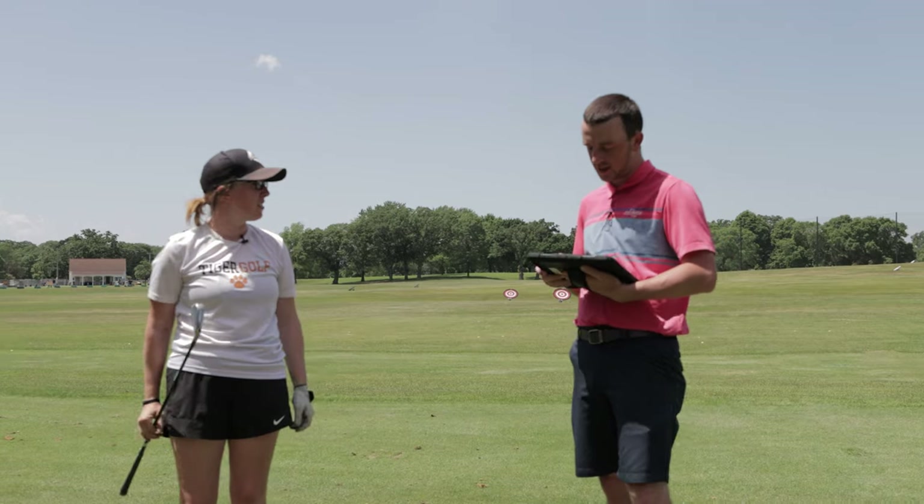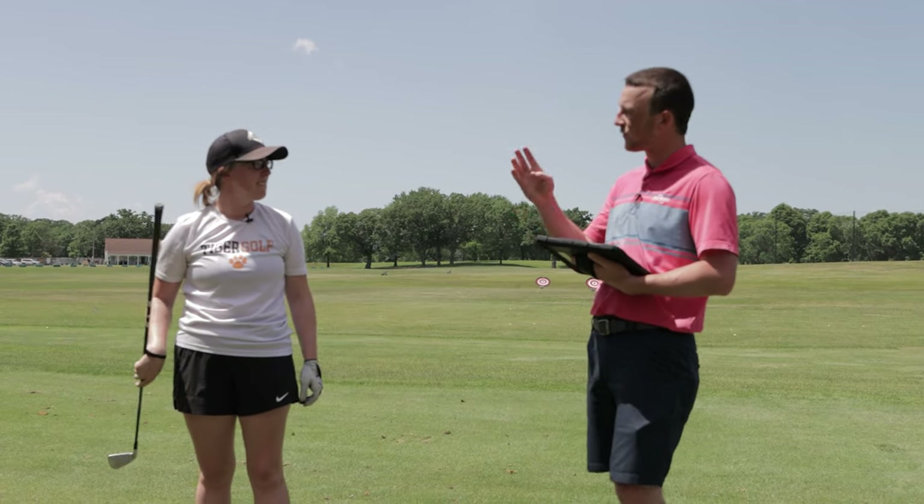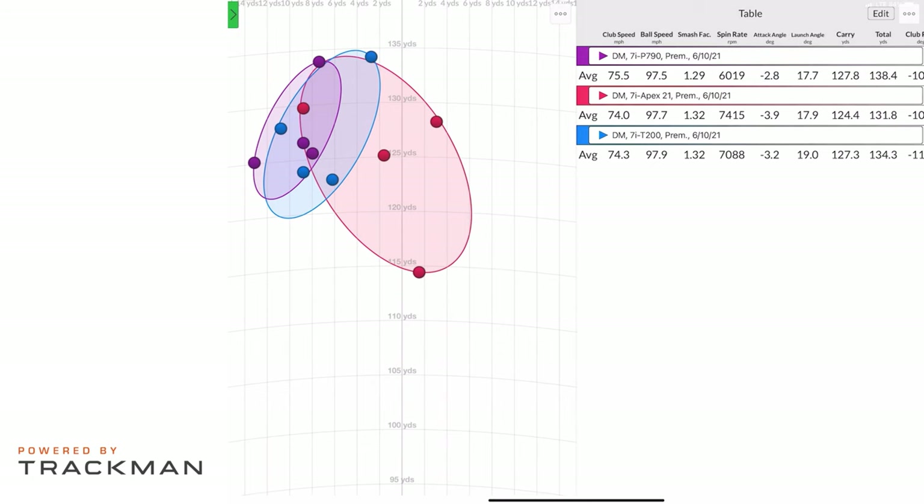Looking at the best four shots from each club on the dispersion map: purple is the P790 on the left, blue is the T200, and red is the Apex 21. The P790 had the lowest spin at around 6,000 RPM, while the other two were around 7,000 — consistent with its hollow construction and loft. The P790 also produced the farthest distance, which Jackie did predict. The T200 and P790 results are not surprising given they were Jackie's two top choices.